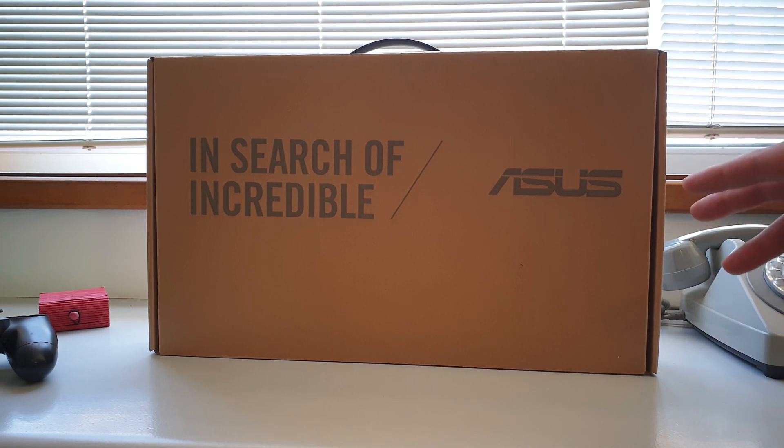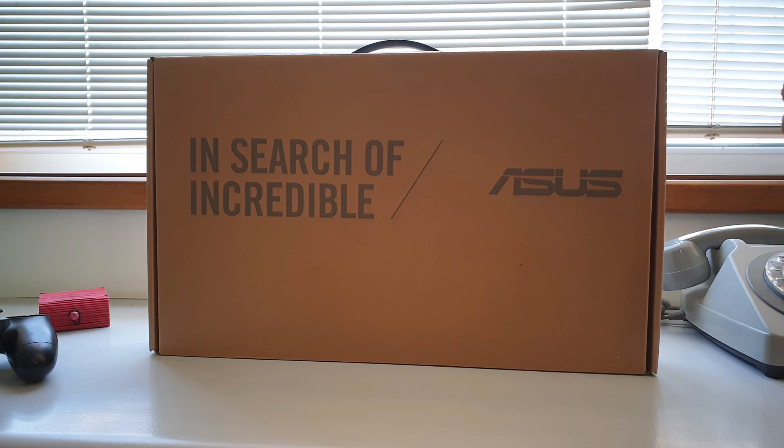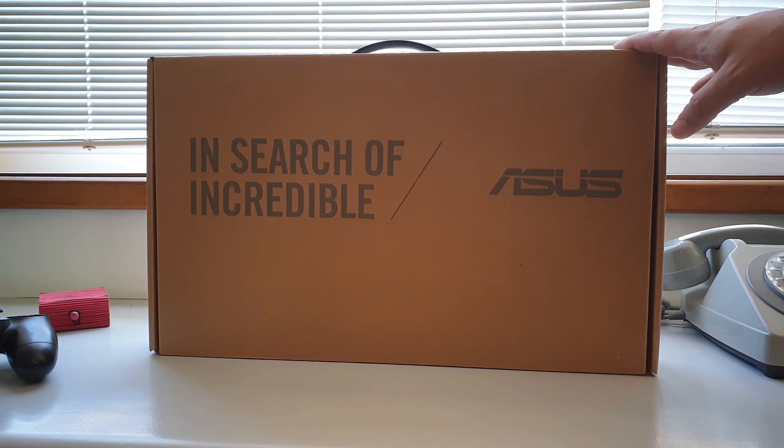Why not check a new one that's worth the money? That's exactly what we're going to do — check a sub-$500 laptop with, at least in my opinion, pretty cool and pretty good specs. So let's take it out of the box first.